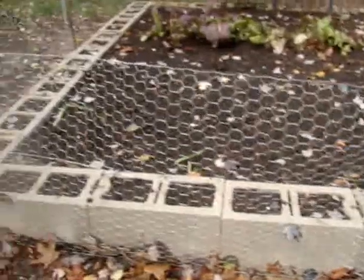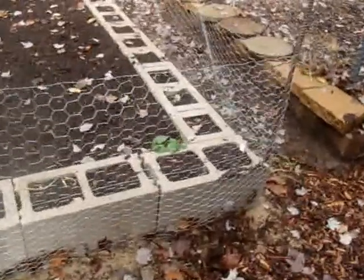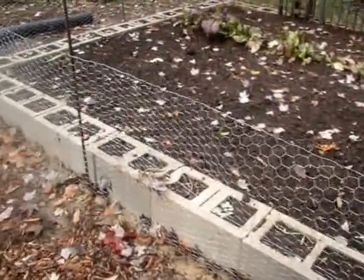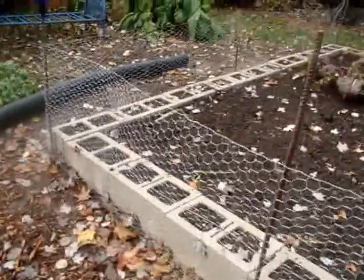I have garlic along the top in the front cinder blocks — not too much, but a few. I wanted to see how it will do in the cinder blocks. I bought just an organic bulb from my organic grocery store.